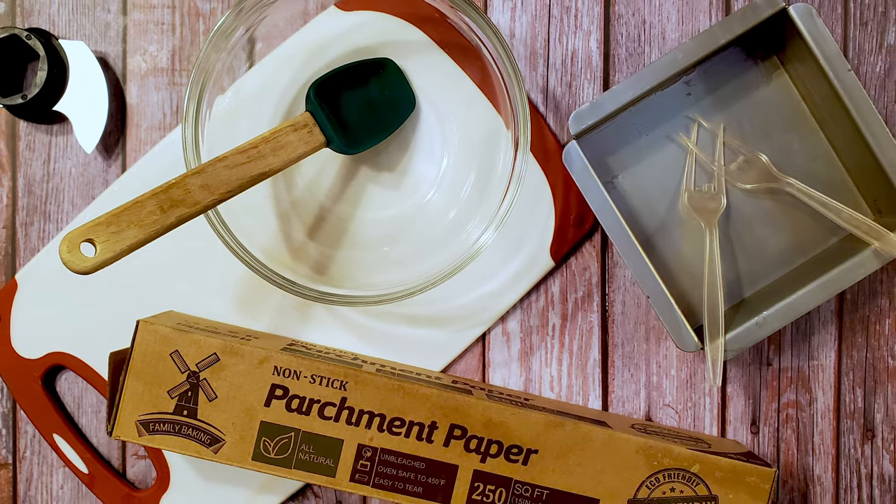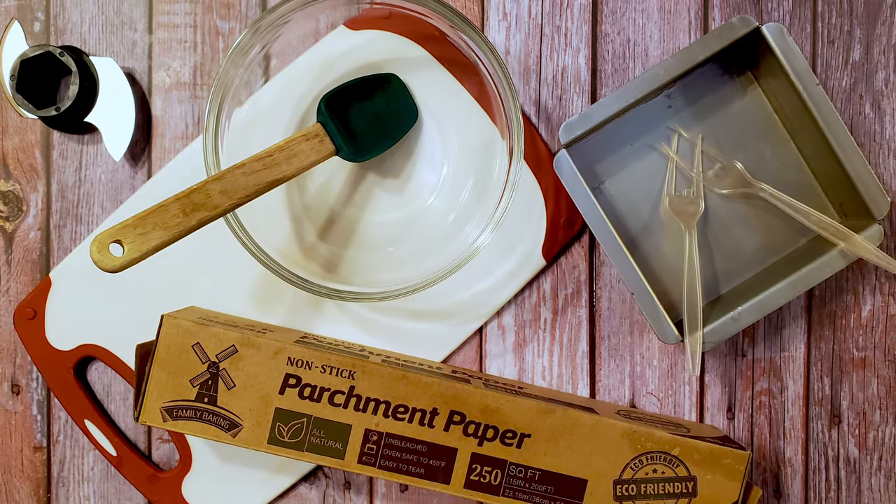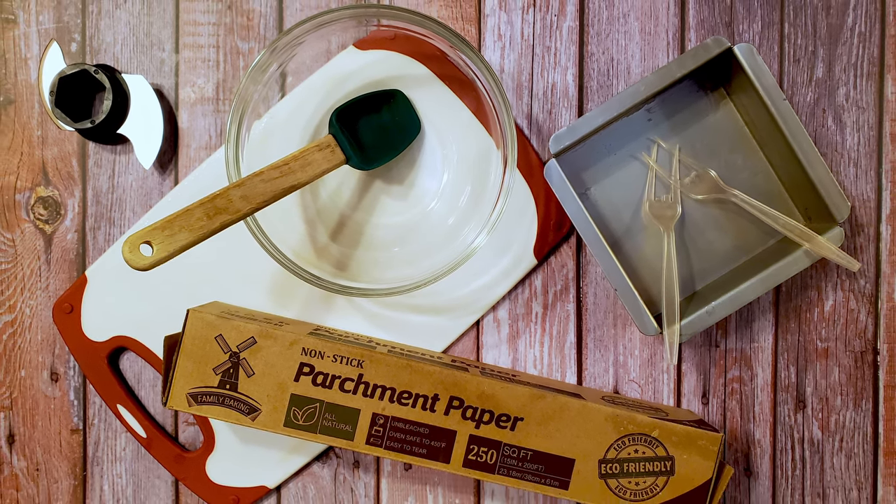I also used a blender, a bowl, a spatula, a 6x6 baking pan, some parchment, a cutting board, and a couple of precision dipping tools.